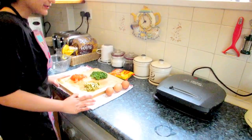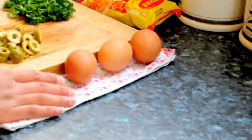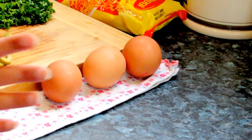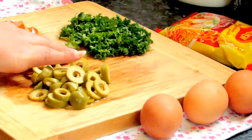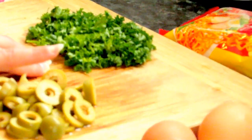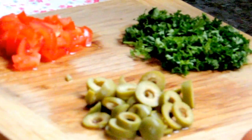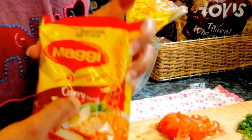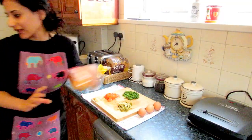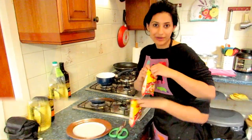We have our ingredients right here: three eggs — though it depends on how much you want to make. We've got the eggs, some olives, some parsley (or coriander if you prefer), some tomatoes, and the key ingredient — a pack of Maggi. I'm using the curry flavor. First things first, I need to boil my noodles.